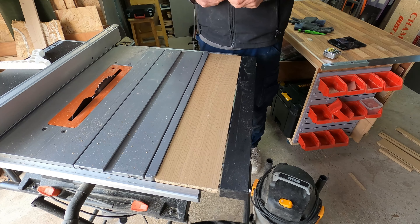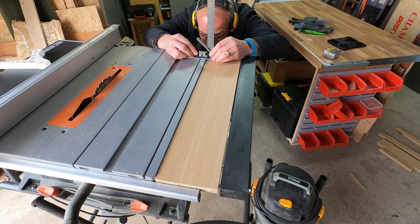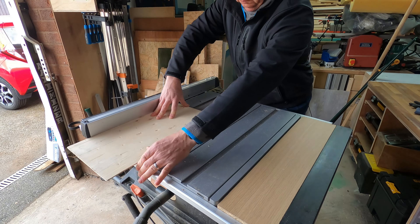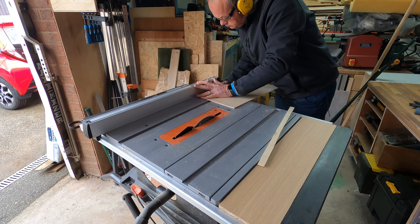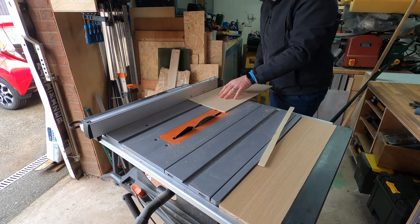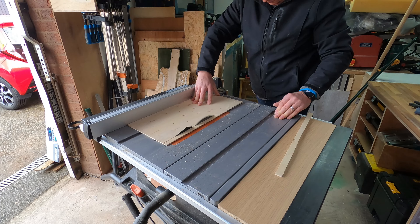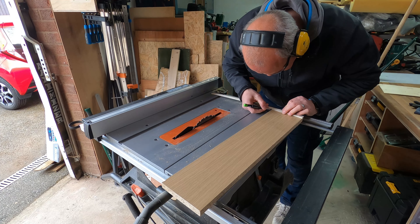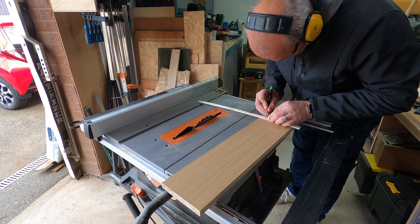I needed to level out the gap, so I got an offcut of plywood that was strangely enough exactly the right thickness. I put it on the table saw and cut two strips exactly the size I would need. The plan was to stick one on either end of the wood to lift it up. I was very careful marking these to get them absolutely bang on the right size.